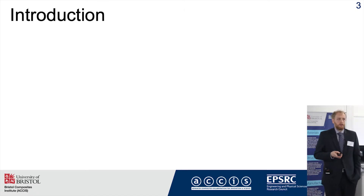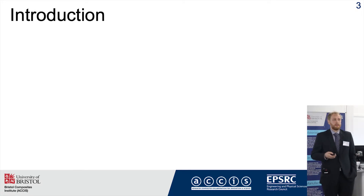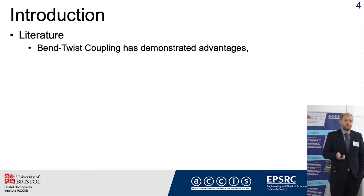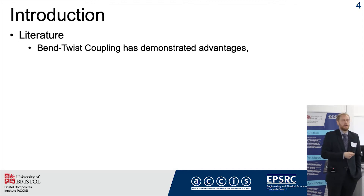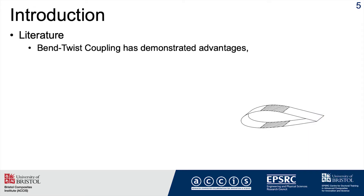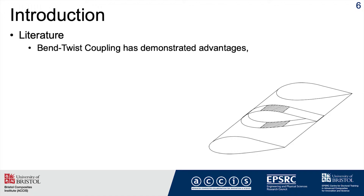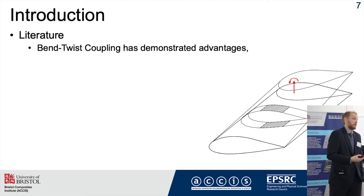Bend-Twist Coupling is quite an old technology — it was first researched back in the 70s or earlier by NASA. There are two methods: one using geometrical sweep features, and the other using material properties. By utilizing the anisotropic properties of composite materials, you can create a section with fibers predominantly at an off-angle to the beam, causing it to twist when bent. This twist can be used for aeroelastic tailoring to reduce loading on the blade and provide cost benefits in the long run.